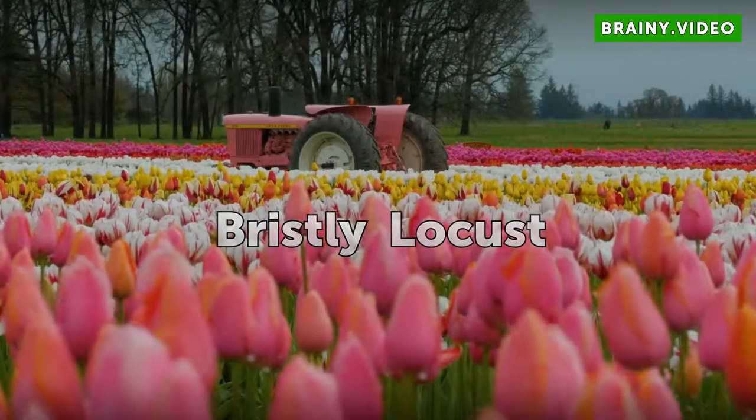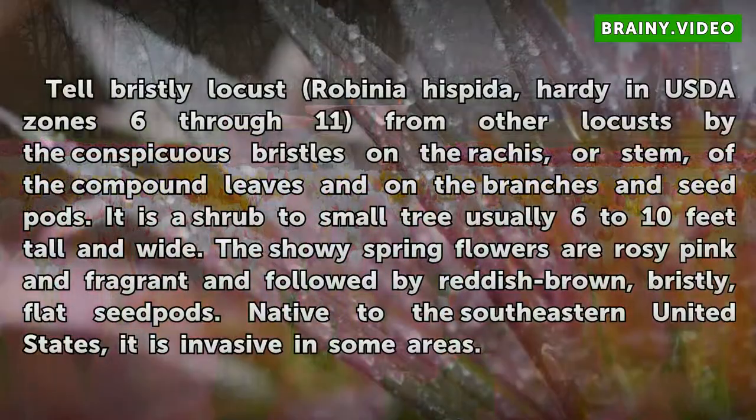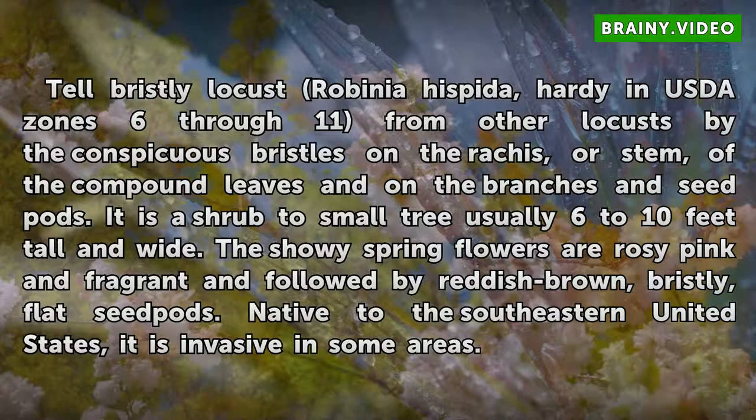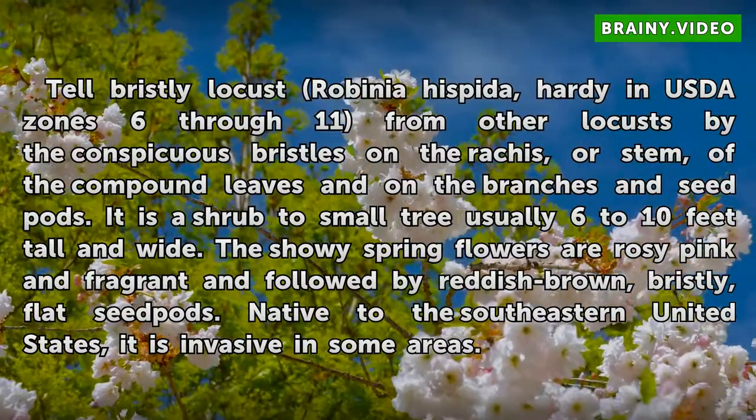Bristly Locust. Tell Bristly Locust, Robinia hispida, hardy in USDA zones 6 through 11, from other locusts by the conspicuous bristles on the rachis, or stem, of the compound leaves and on the branches and seed pods. It is a shrub to small tree usually 6 to 10 feet tall and wide. The showy spring flowers are rosy pink and fragrant, followed by reddish brown, bristly, flat seed pods. Native to the southeastern United States, it is invasive in some areas.